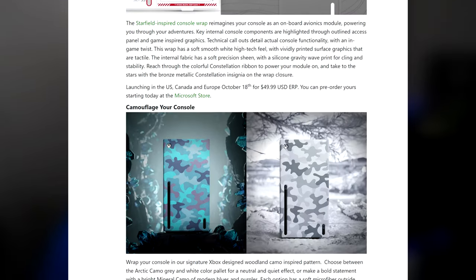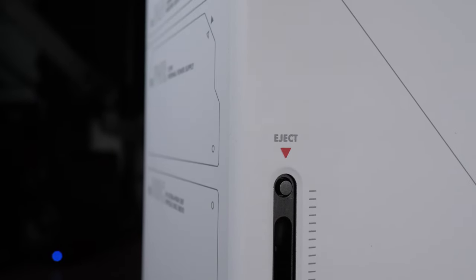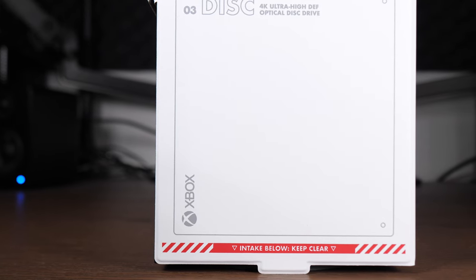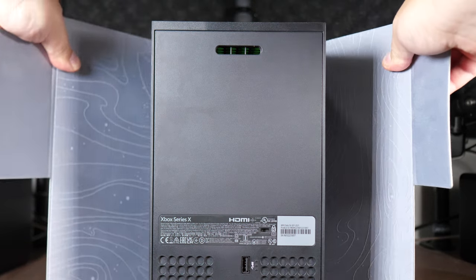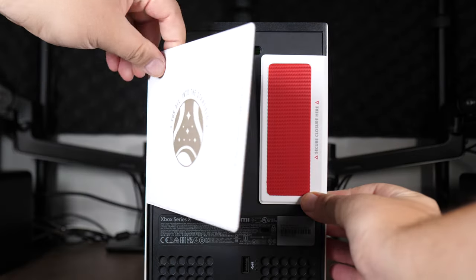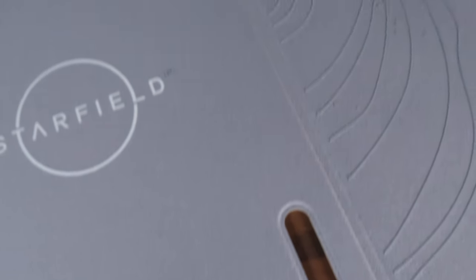These wraps were designed specifically for the Series X to have a perfect fit, and every single possible detail has been considered to ensure that your console's performance does not suffer. The vents will be clear and the airflow will be unchanged. You'll still have access to all of the face buttons and the disk drive as well. The smooth-feeling side panels have a nice high-tech fabric finish, and the installation couldn't be any easier as the wrap folds around the console and then secures in the back with a Velcro. You don't even need to unplug your console. The interiors of the wrap are even printed with a silicone design to keep them in place.